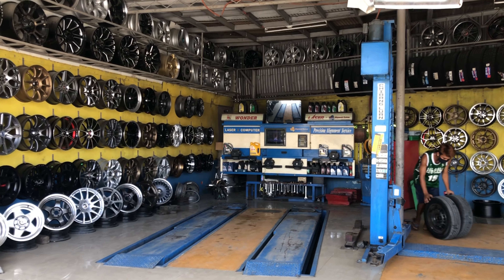Nabili namin siya sa Facebook Marketplace for 17,000 pesos — yung apat na mags and tires. Then pinakabit lang namin siya sa isang shop dito malapit sa amin, where we paid 850 pesos for the installation, wheel alignment, and balancing. So bali ang total na nag-gastos namin is 17,850 pesos.